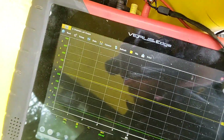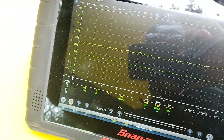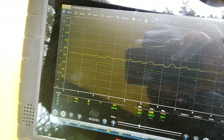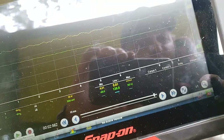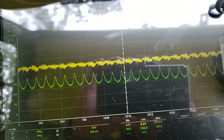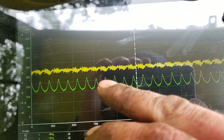Fuel shutoff solenoid disconnected. Crank, crank, crank. Relatively even peaks.